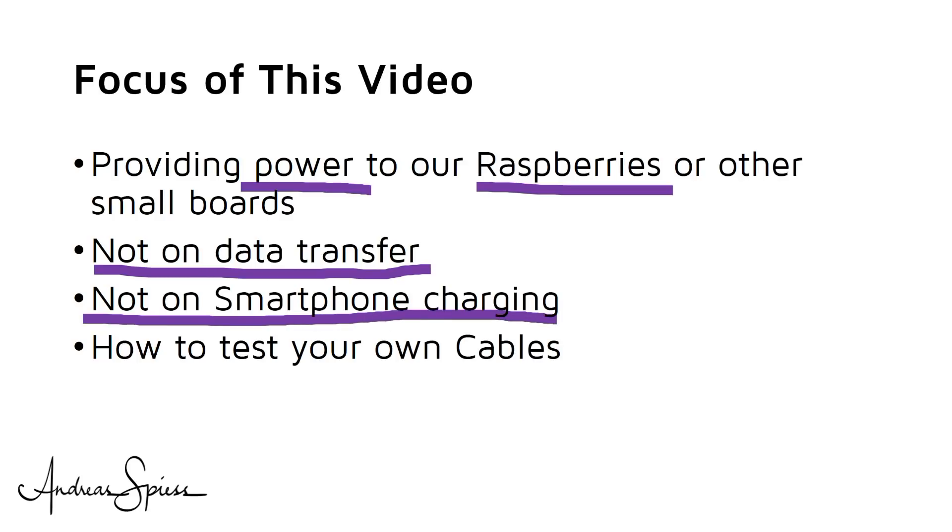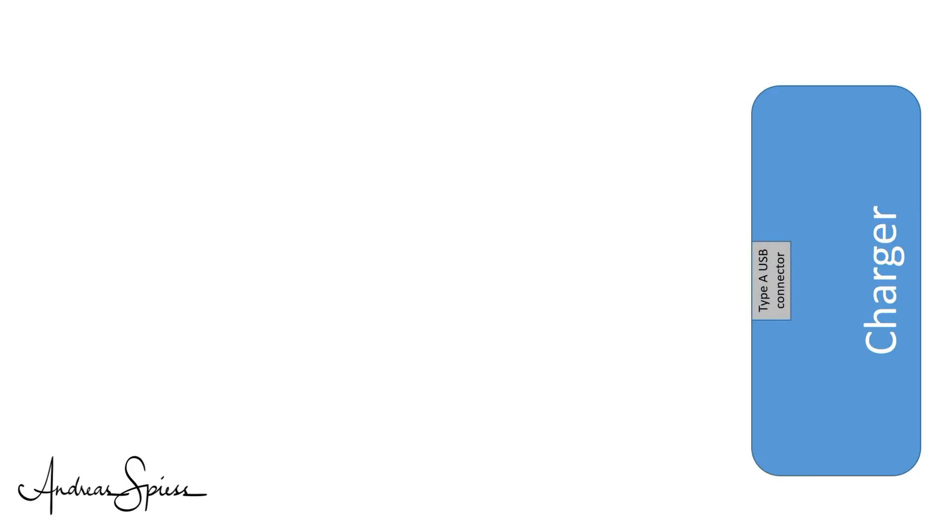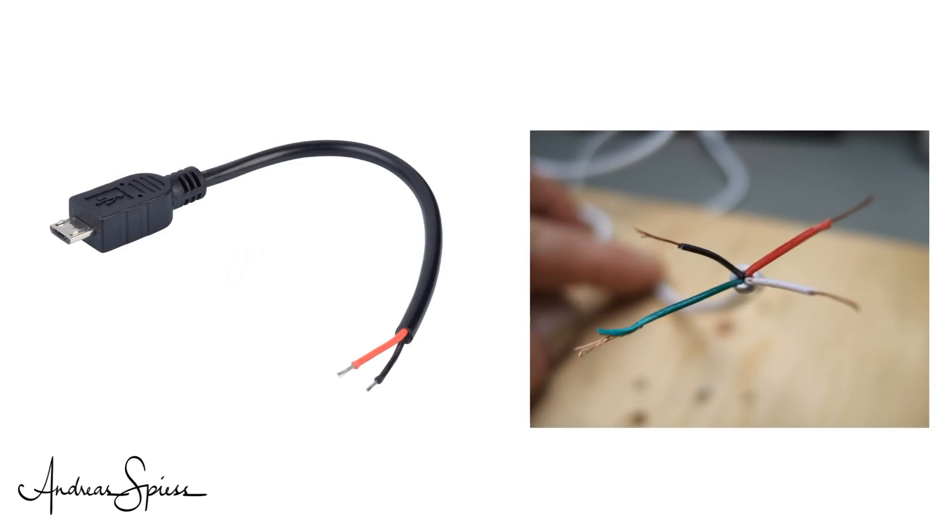USB cables are simple devices — two connectors and a cable in between. Seems to be quite low tech. Let's start with the end connected to the charger. All my chargers have Type A connectors, and this is good because it is standardized. For our purpose, we only look at ground and 5-volt wires, not the data cables. Some USB cables don't even have data cables integrated and can only be used to power our projects. These cables are only useful for Raspberry Pis and alike. For Arduinos or ESPs, I always use cables with data lines included.